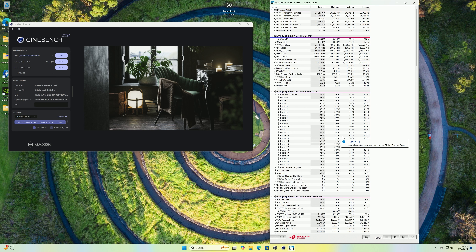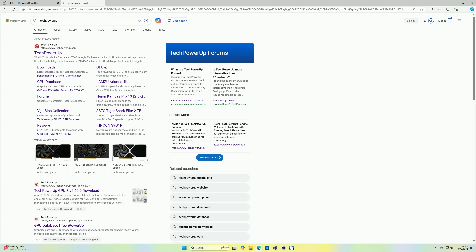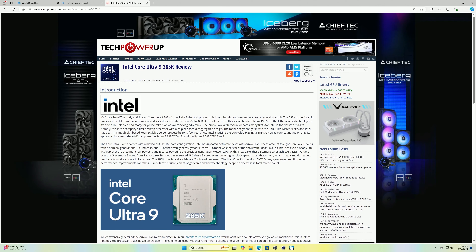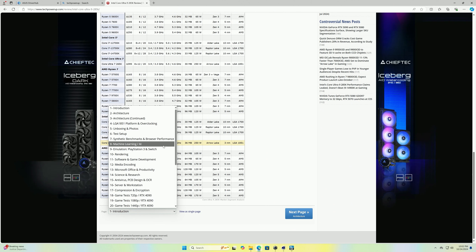A quick summary of my opinion on this launch: at these price points, this is not a gaming CPU — yes, you can use it for gaming, but that's not what it's optimized for. I tend to trust written reviews from sites like Tech Power Up because those folks have been doing this for a long time with in-depth knowledge. Many YouTubers, myself included, are not subject matter experts on architecture. Looking at AI workloads, there is a performance boost compared to last generation.